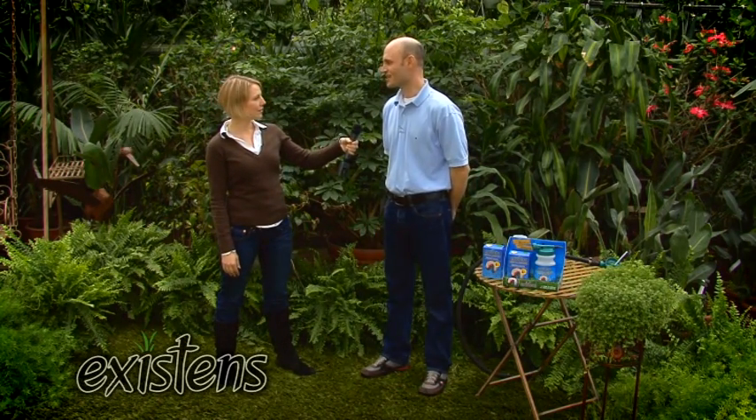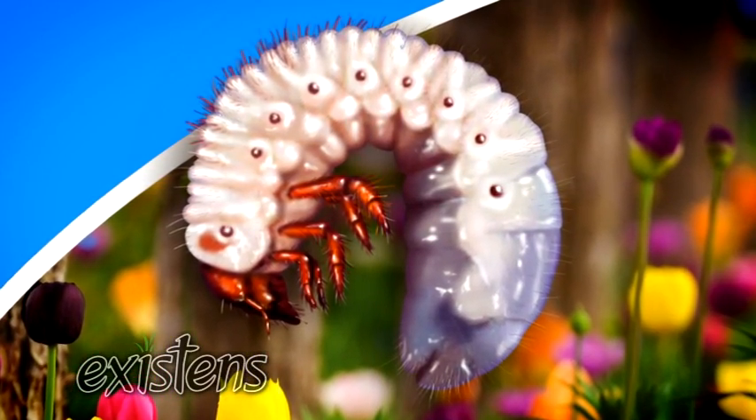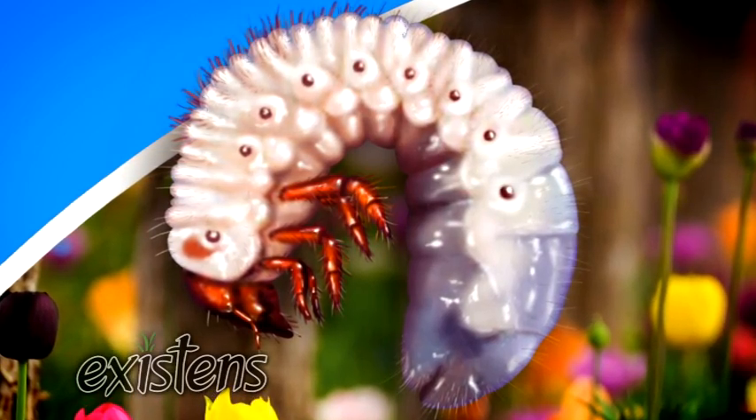Actually, the problem is not caused by the skunks. What is causing the problem is the white grub. It's an insect. It lives in the soil. It has a C-form with a big brown head, six legs. It's pretty ugly actually. And it will eat the roots of the grass, so the grass will become yellow and brown and then it will die.